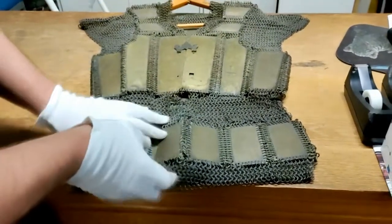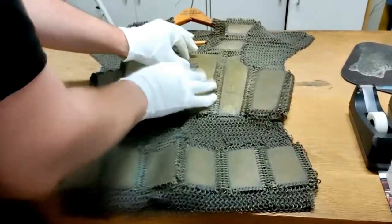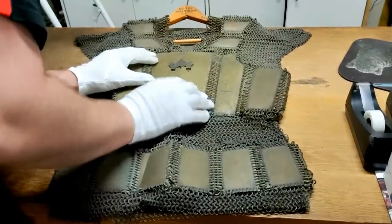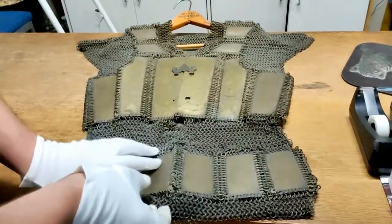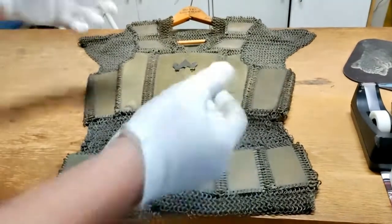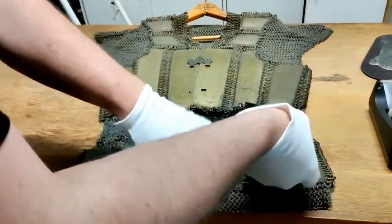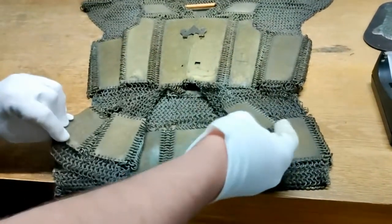What it looks to be is you could actually take this piece out. I'm not going to try to force it, but it does look to be like a hinge of some variety so that you could take it off and on easily. We've got two layers right here. Very cool.